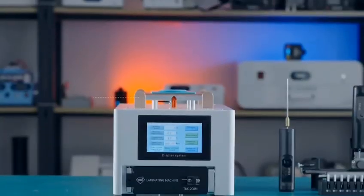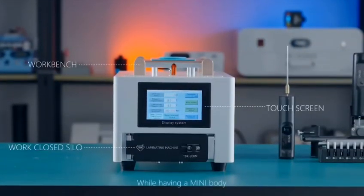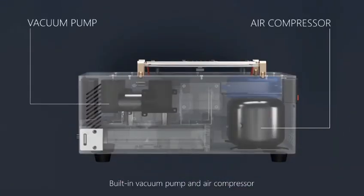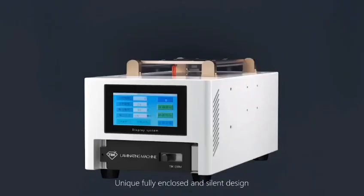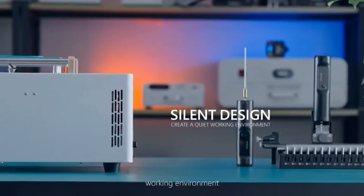TBK208M separation and lamination defoaming all in one machine, while having a mini body. Built-in vacuum pump and air compressor, with a unique fully enclosed and silent design, giving you a quiet and comfortable working environment.